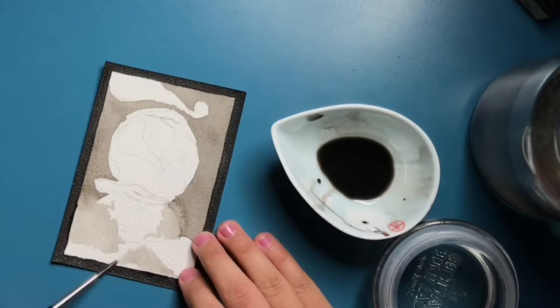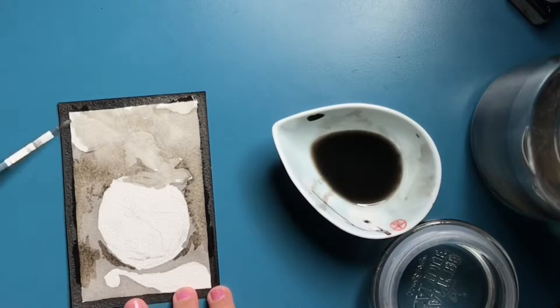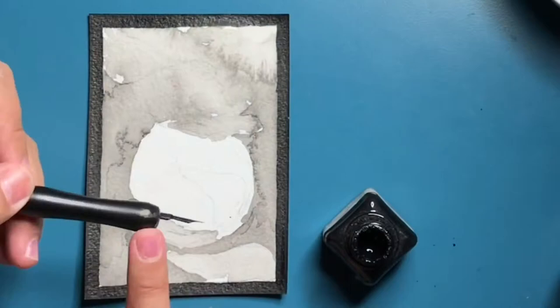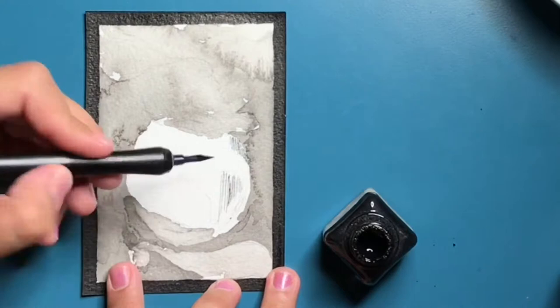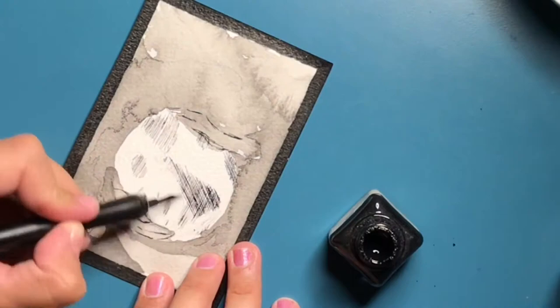And then the second card is the World, which pretty much represents a new beginning — the world, the planet. I've decided to be quite literal with this one. I know it means rebirth and starting all over, but I wanted to just keep it quite obvious and quite simple. And I've also decided to work on my line work and try out more of the dip pen.